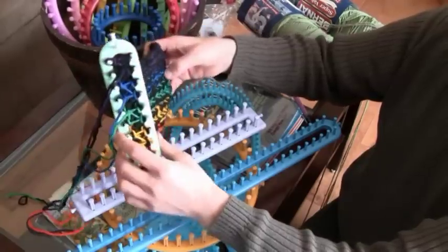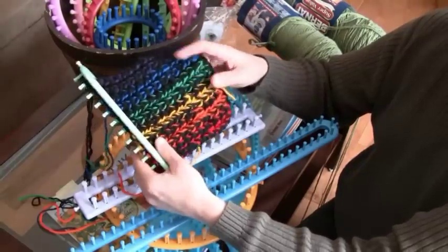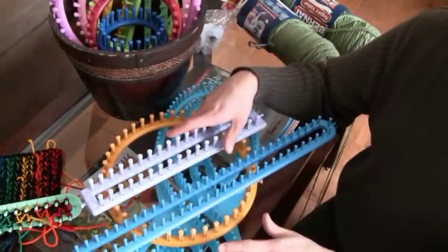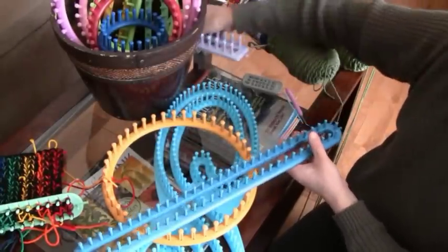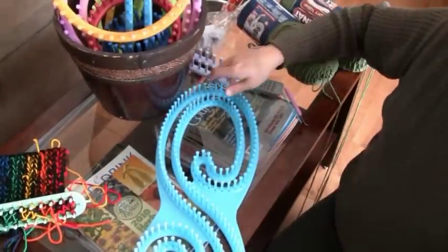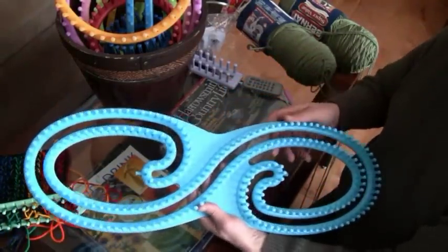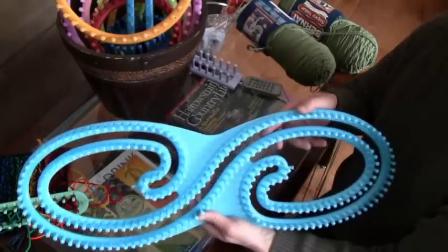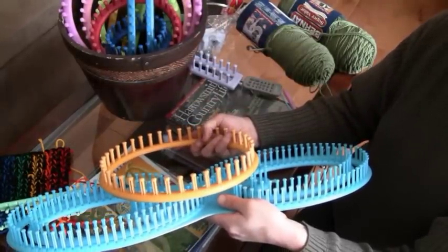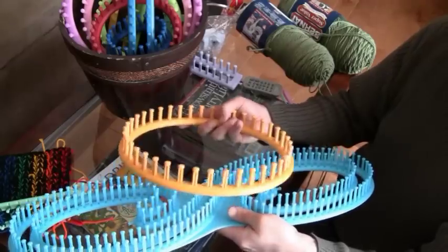For example, on this loom I'm using two strings at the same time to create thickness, and you can see the black interwoven with the colors, creating a very nice thick material. The Serenity loom has a much finer gauge — the teeth are a lot closer together, giving you a finer knit compared to other looms. The difference is quite staggering, so you don't have to use as thick a material with the Serenity loom. This is a definite advantage.